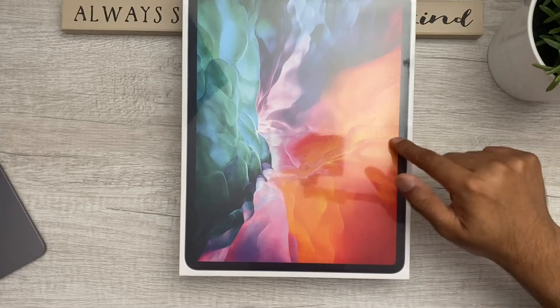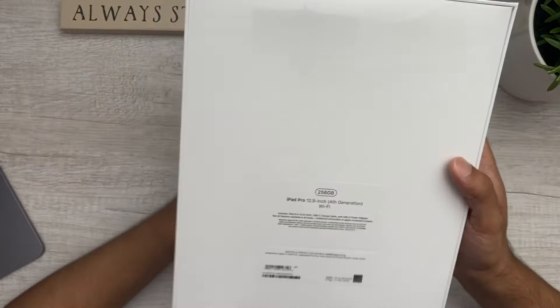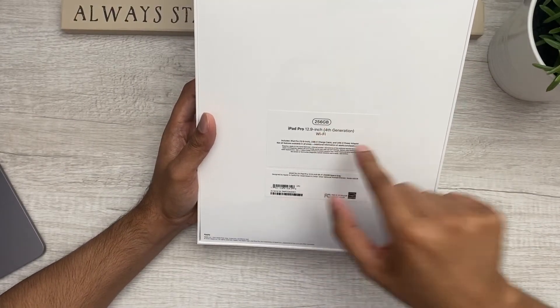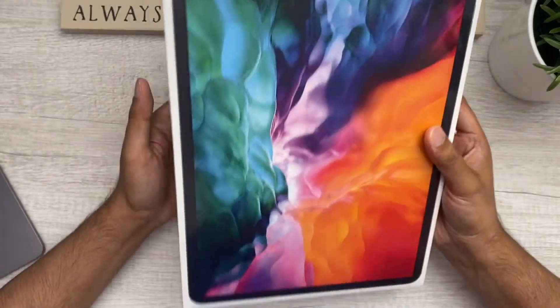So here it is — this is the 12.9-inch 256-gigabyte iPad Pro, fourth generation. This is the one that just came out a couple of weeks ago. We're going to go ahead and unbox it, take a look at it, do first impressions, and see what it's all about — let's dive in.